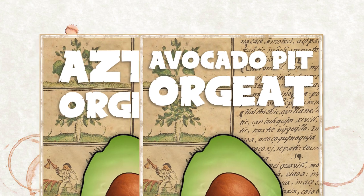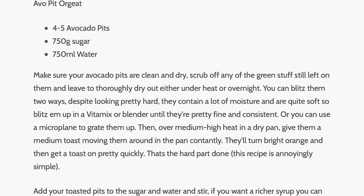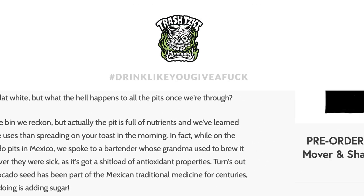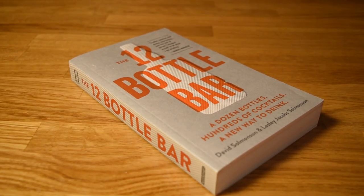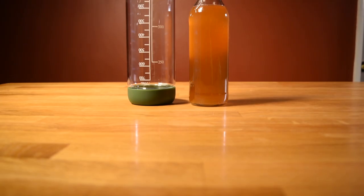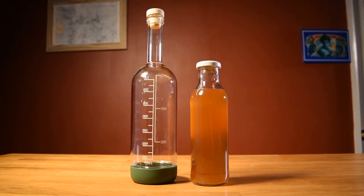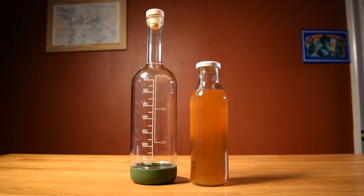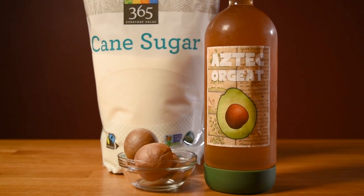As with other homemade recipes, I created some labels for this one, which as usual I'll make available for my Patreon subscribers. The method I'm using came from the 12-bottle bar orgeat recipe, adapted for avocado pits. Also, this recipe is going to make around 2 cups or about 500ml of finished syrup — I just made a larger batch to fill up this huge crew bottle, which made it look better on camera, but you're going to get a more reasonable batch at home.